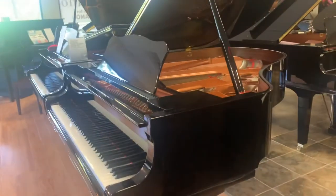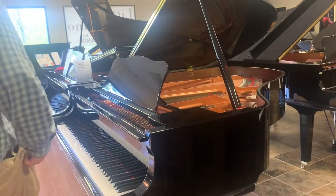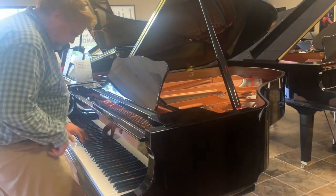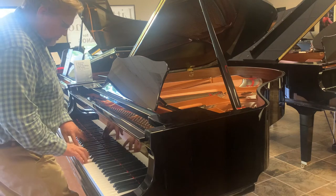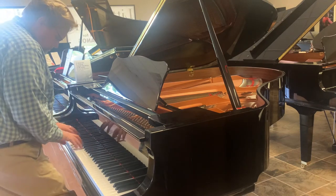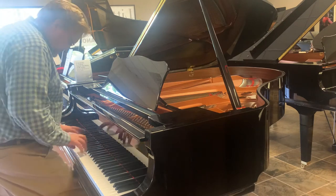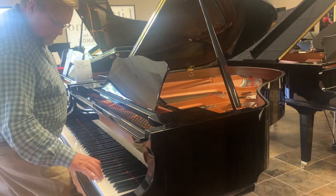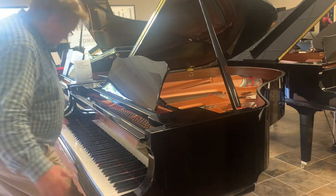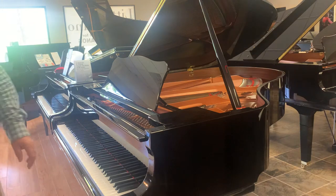And then last, but certainly not least, is the five foot eight. That's the Yamaha line of baby grands.